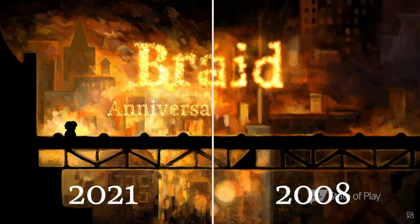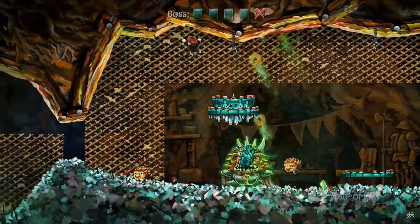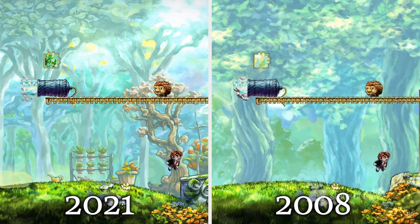We are happy to announce Braid Anniversary Edition. It's the classic puzzle adventure where you manipulate time, hand repainted for modern high resolutions.